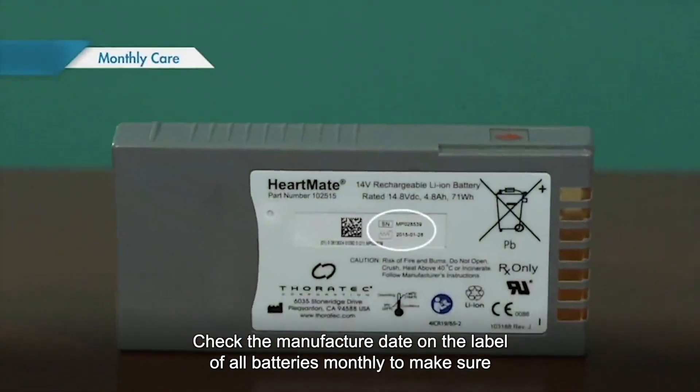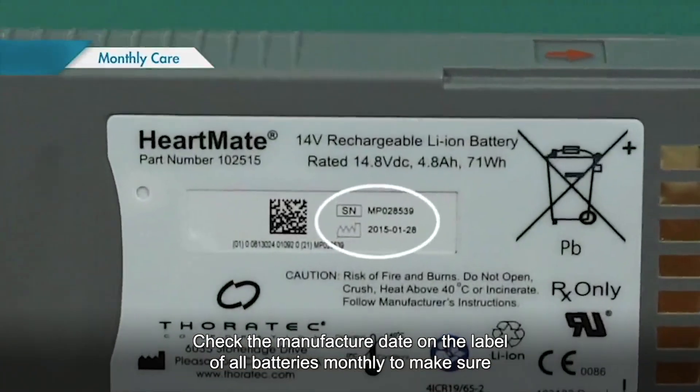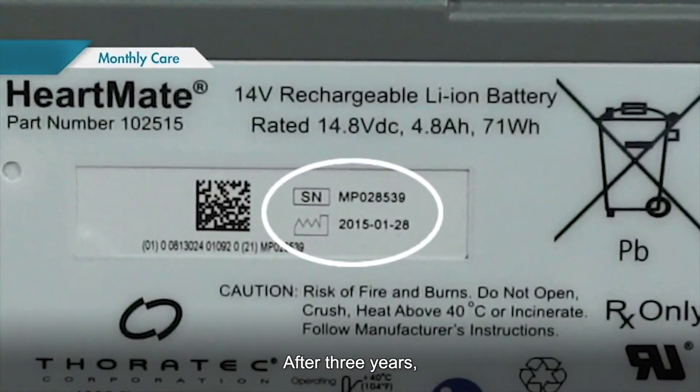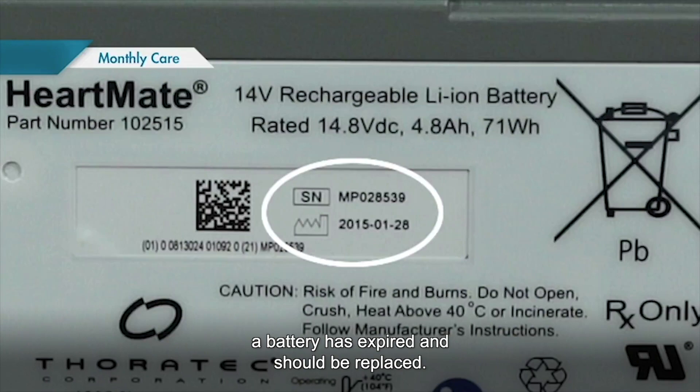Check the manufacture date on the label of all batteries monthly to make sure they are not older than three years. After three years, a battery has expired and should be replaced.